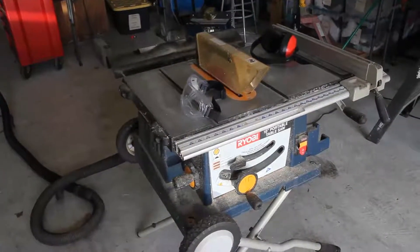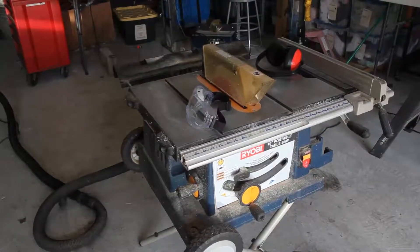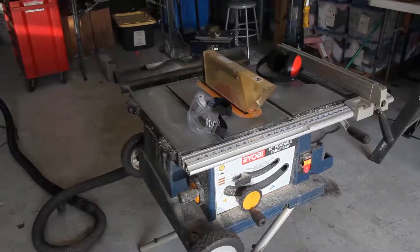This is the table saw that I use for cutting my acrylic. One important feature I'd like to point out is that I wear goggles and hearing protection when I use my saw.